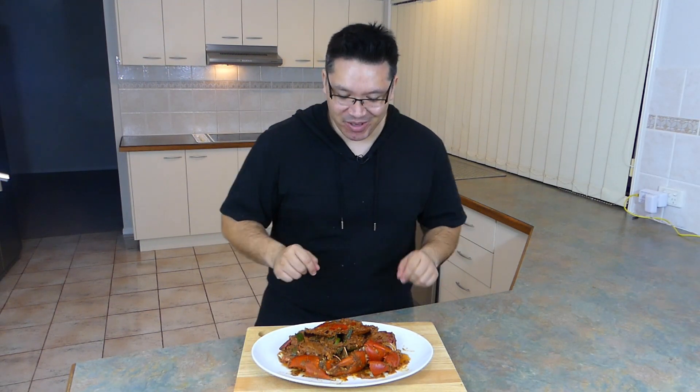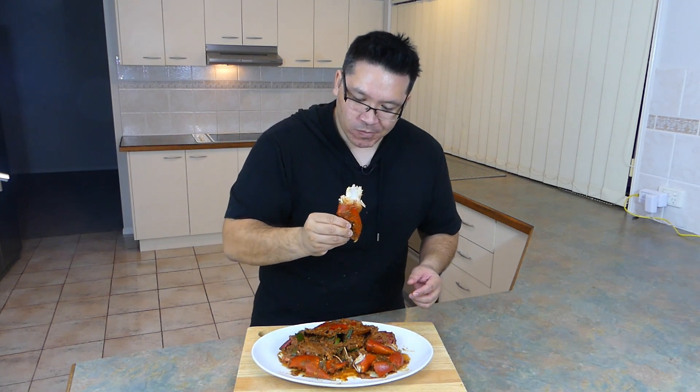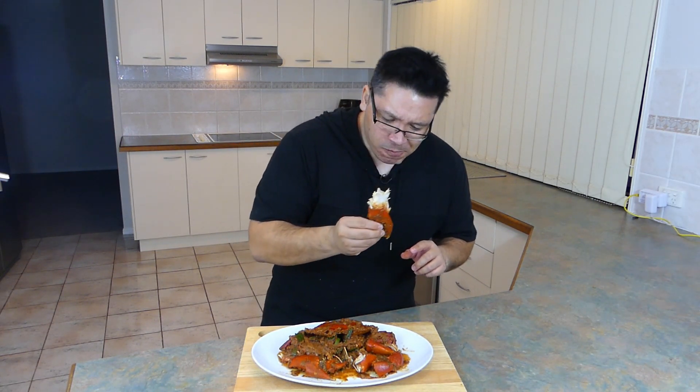Time to get my hands dirty and try out this crab. Look at that piece of meat — looking amazing. Wow. That meat itself is so sweet. The sauce has a lovely spicy kick — slightly sweet but not too sweet. And I'm getting that lovely lemongrass coming through, the ginger, the garlic. This stir-fried crab is absolutely delicious. The meat is so meaty and juicy. So good.